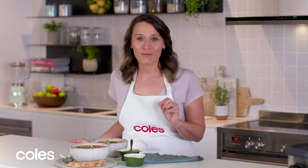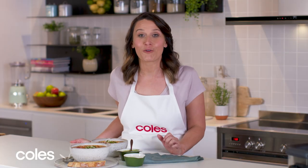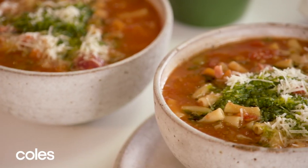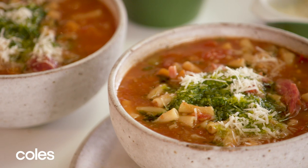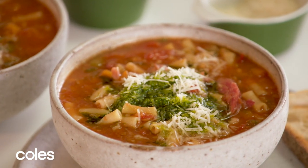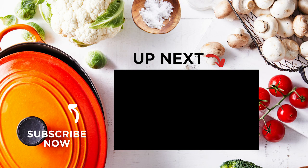This ham hock minestrone is a satisfying and delicious meal from the slow cooker. If you don't have time to make it on the day, try freezing it ahead for a quick dinner. Pop the cooled soup into an airtight container and freeze for up to 3 months. For more slow cooker recipes, check out our playlist here, and click here to subscribe so you don't miss out on any of our videos.